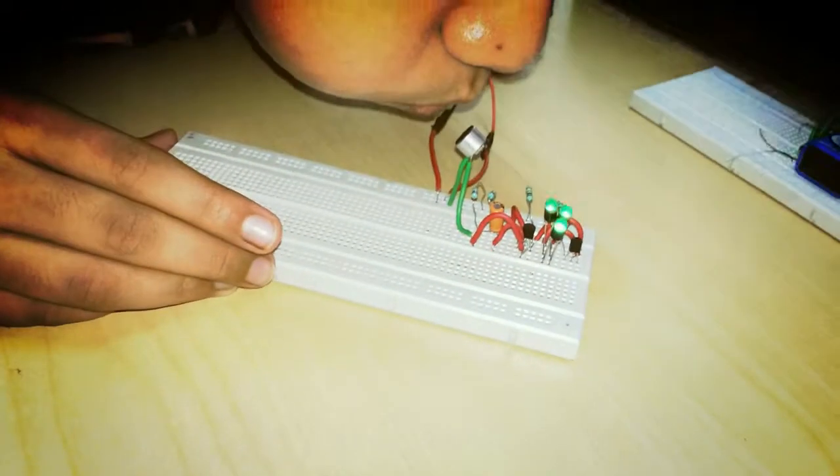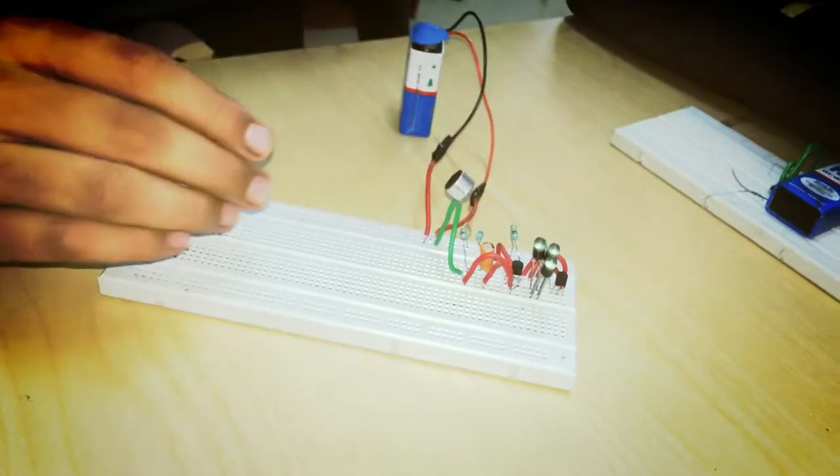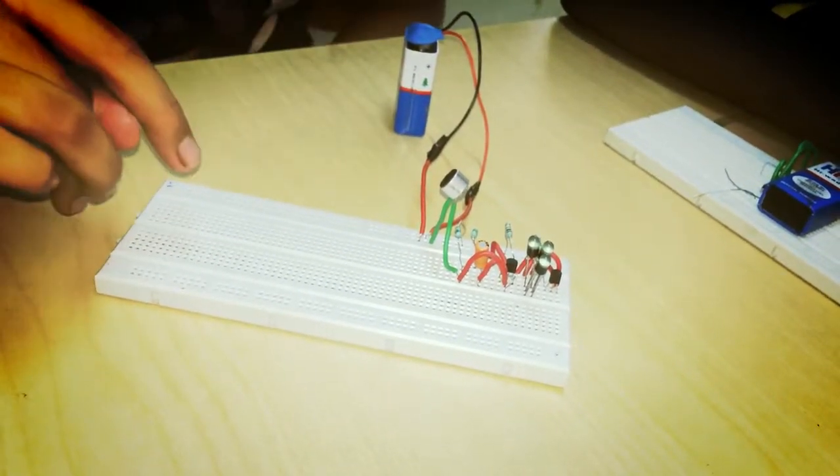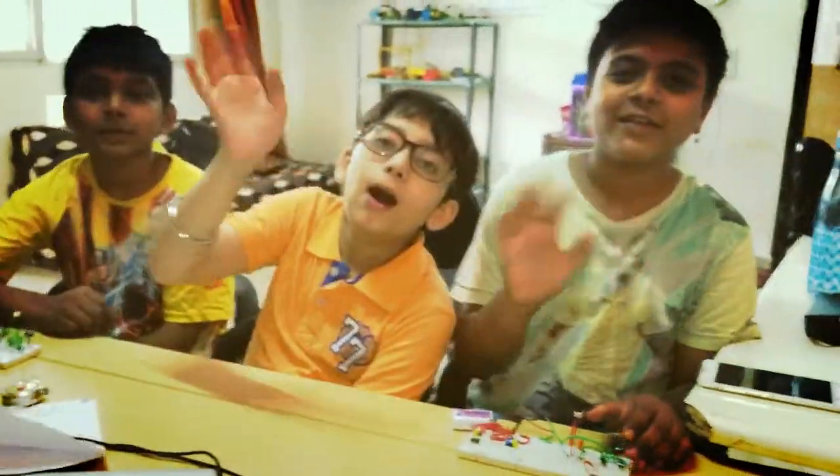As you can see, if I blow air near it, then the LED turns on with the sound of air. Bye, thank you. Bye. Bye.